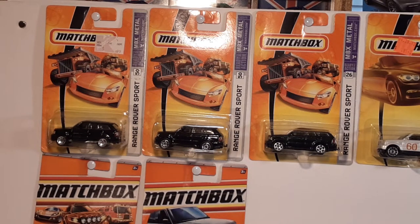G'day, g'day! Welcome to Roverland! How the hunk are ya? This is your friend Dan O. Today we're going to be looking at the Matchbox Range Rover Sport.